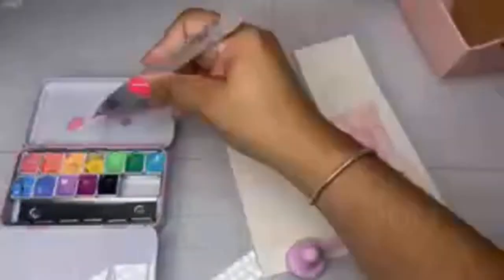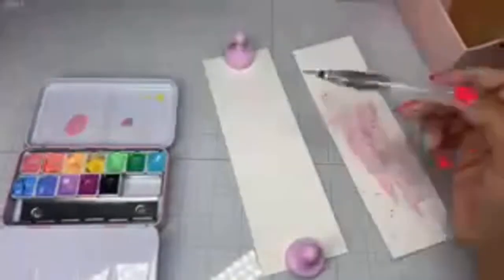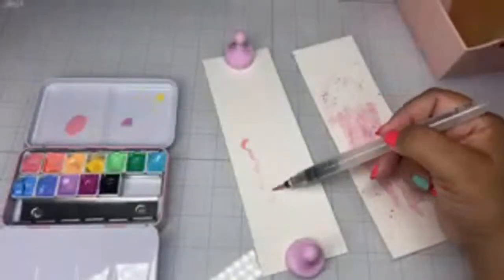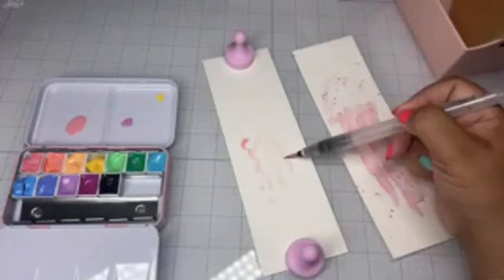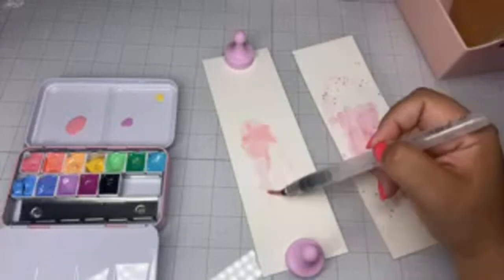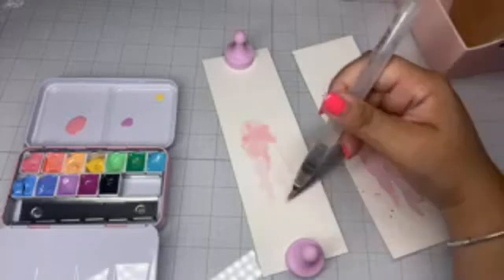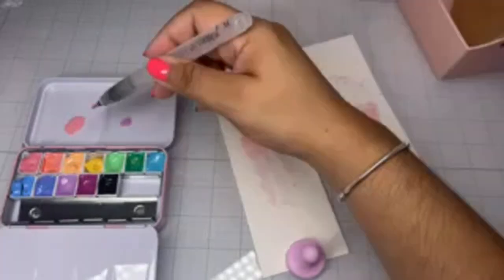I'm using my water brush and I want to start off with a light wash, so I'm going to use a layer. I just want something soft. I really want to wet the paper well before adding color.